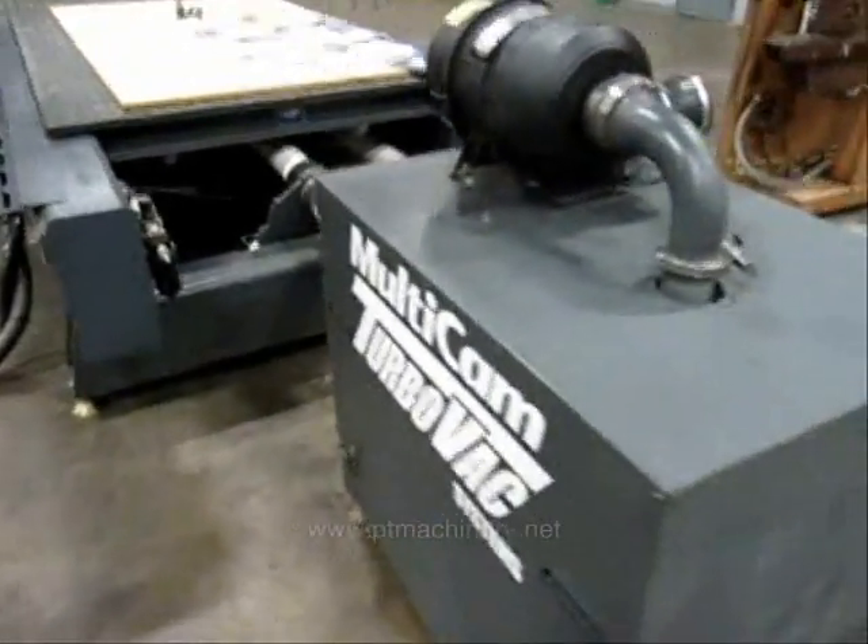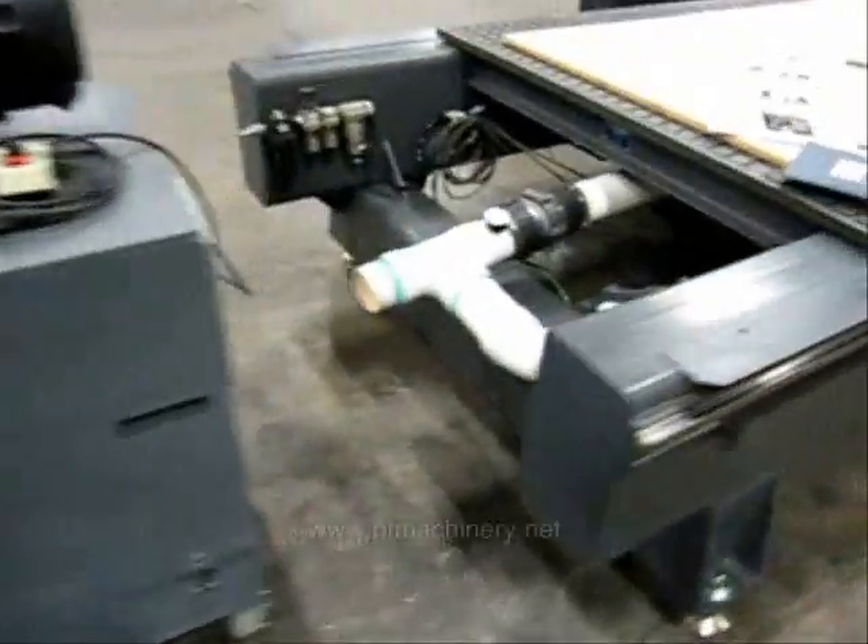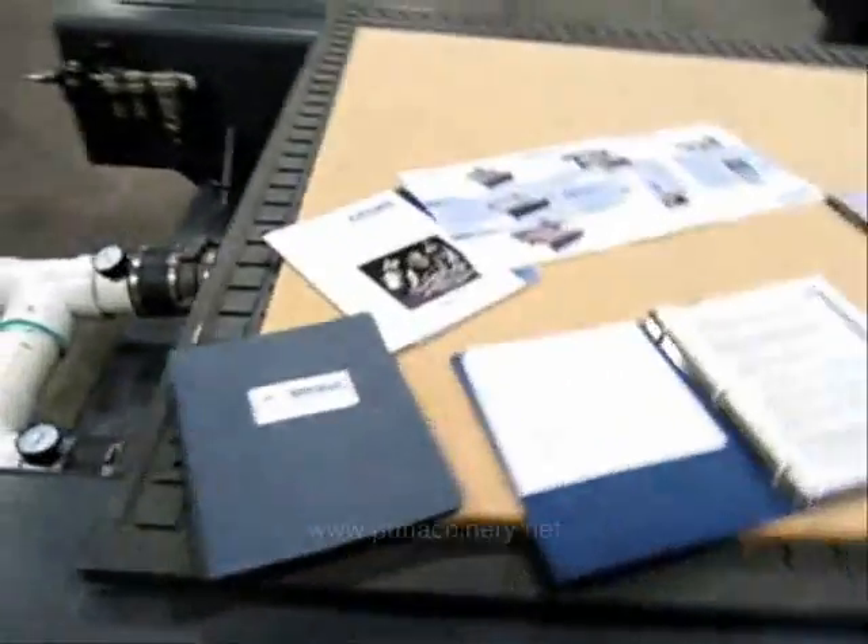Here's a look at the vacuum pump. This is a 20-horsepower positive displacement pump with 15 inches of mercury and 425 CFM.